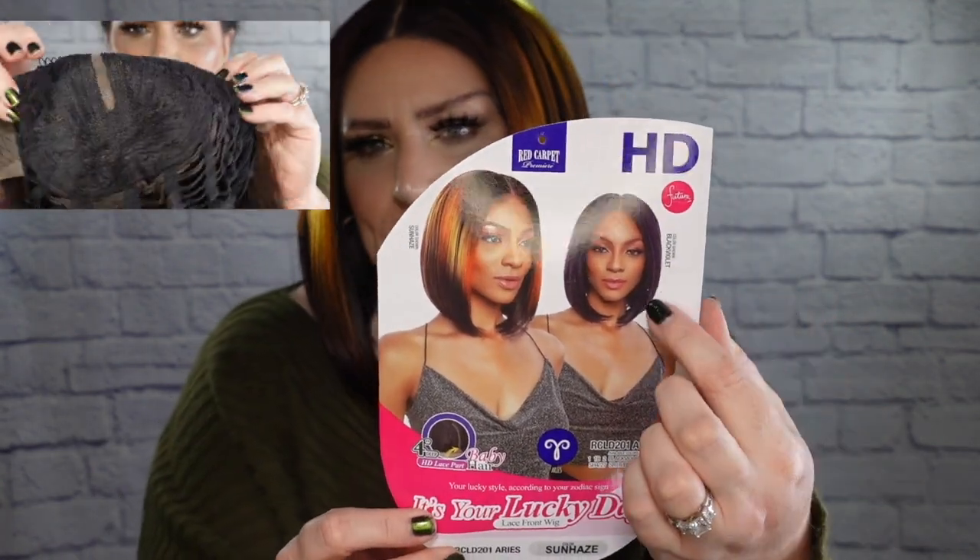So that's what's on my face. What's on my head — this wig is from the same collection I just reviewed yesterday, and I am talking about Main Concept. Today I have the style Aries. She is from the It's Your Lucky Day collection, which is revolved all around the zodiac signs. She has an HD lace front. I have her in the color Sun Haze — that's this color you see right there. She's available in a few other colors, but I want to point out this color right here is called Black Violet. I just might have to go back and get that color too. She has a 4-inch deep parting space with baby hair. On the back, they tell you a little bit about the sign, and I think it's a lot of fun.